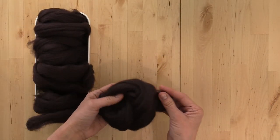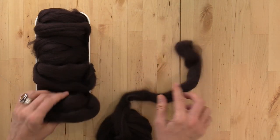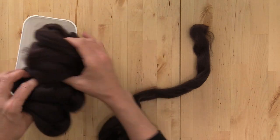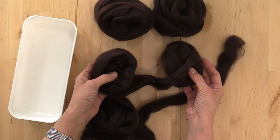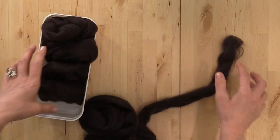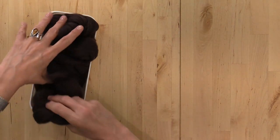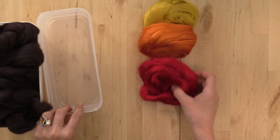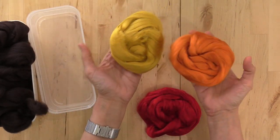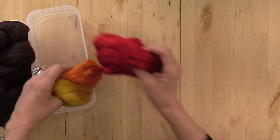For this project we are using 19 and a half micron merino top in coffee bean. It is a delicious dark brown color and I've divided it into quarter ounce increments — a full two ounces divided into quarter ounce increments — and we're only going to use one ounce of wool for this project. For our surface design we are using nothing more than viscose top. I have three colors here that we'll use to create our fire bowl effect, and you can grab the list in the description for the supplies.